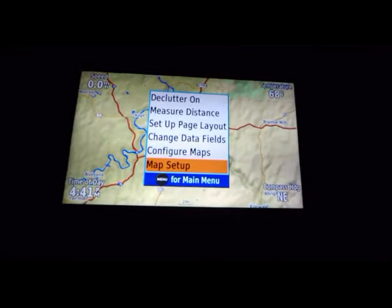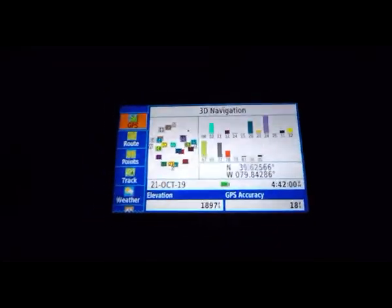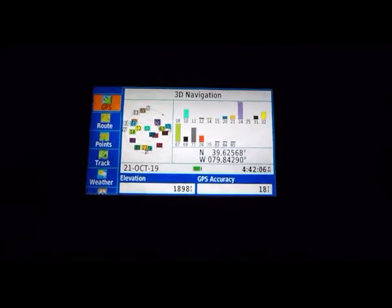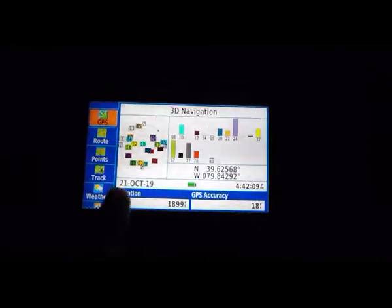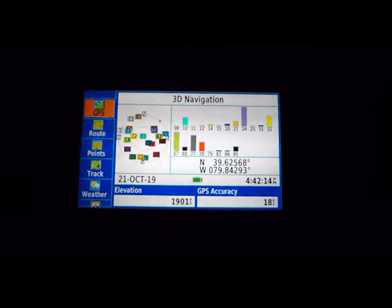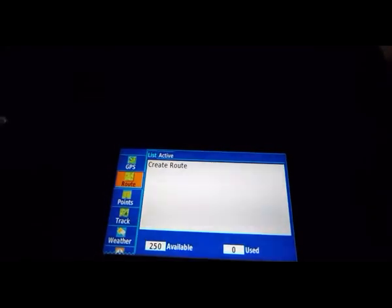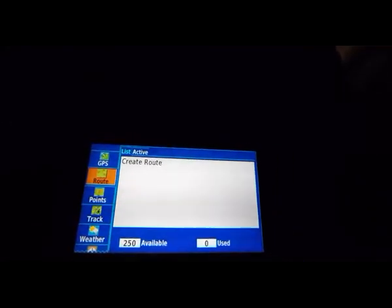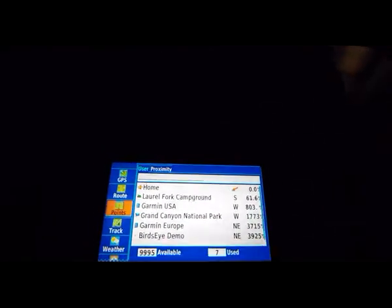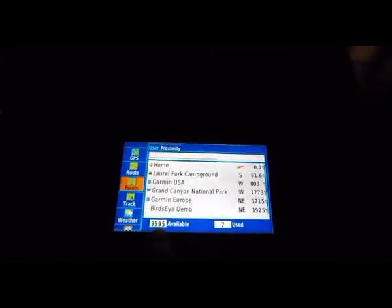The main menu is basically where all the work is done. The GPS screen tells you your level of accuracy — right now I'm at about 18 feet, using GPS plus GLONASS to find my location. You can go down through the routes — you can create routes and you have the ability to put in over 250 different routes and points. Of course you always want to put home in, a couple campgrounds, points of interest, and you have availability to use 10,000 of those.